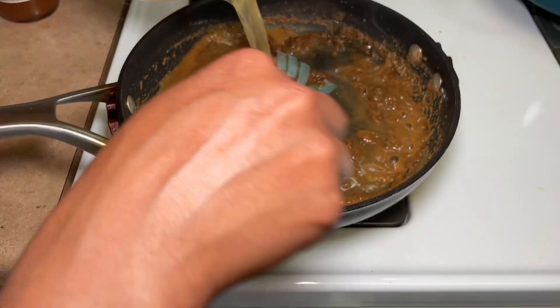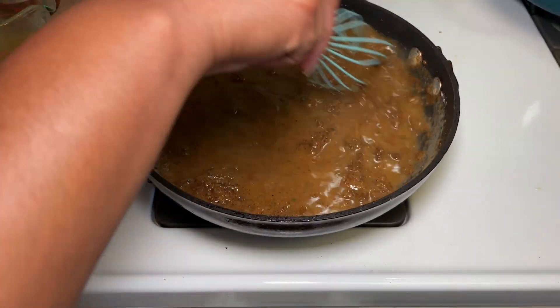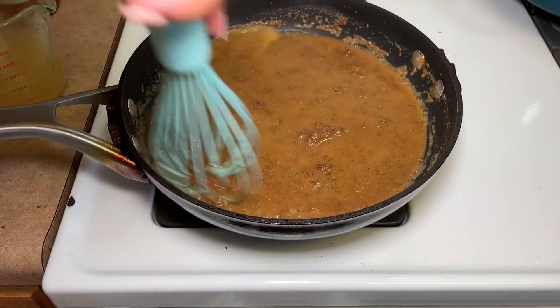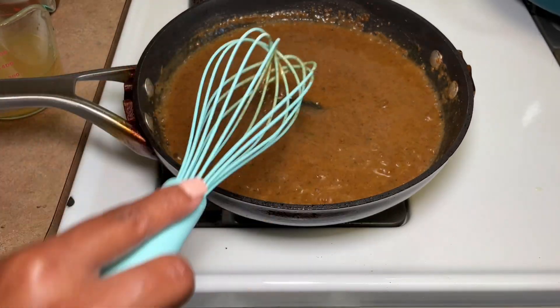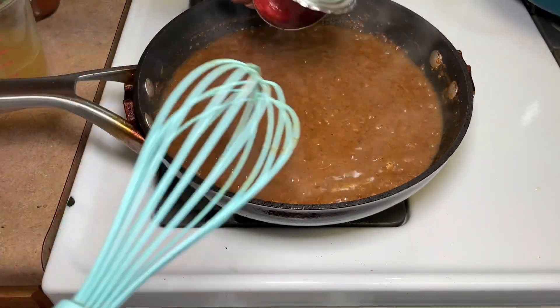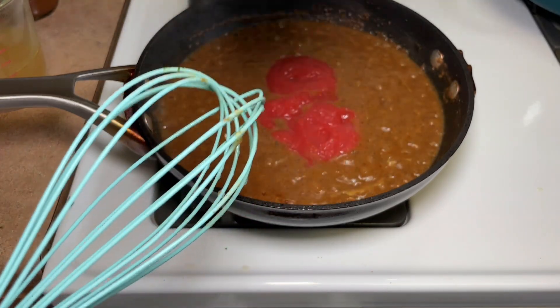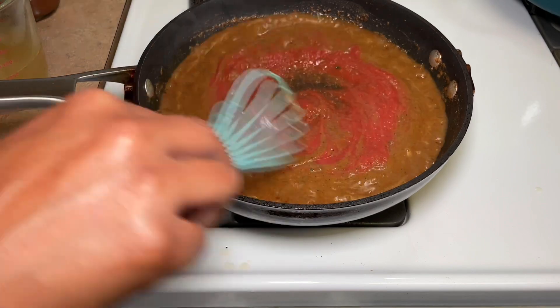This part was so gratifying. Thinking about how back in the day when I first started learning how to cook, I would be buying all these jarred sauces — spaghetti sauce, enchilada sauce, this and that — and here I am now, maybe 10 or 15 years later, making my own sauces.